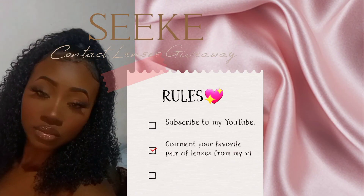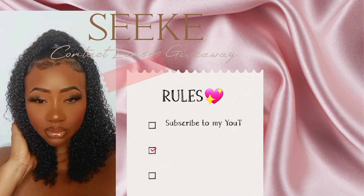Now moving on to the rules of the giveaway — they're very quick, easy, and simple to enter. You need to be subscribed to my YouTube channel, comment your favorite pair from this video, and follow me on Instagram. All links will be in my description box as well as links to the contact lenses I wore in this video. I really hope you guys enjoyed — if you did, please give me a thumbs up, comment down below, subscribe, share with your friends, and thank you so much for watching. I'll see you in my next video.